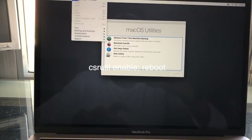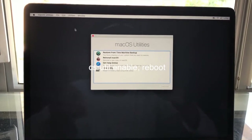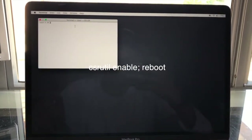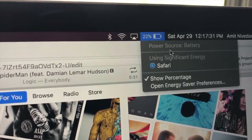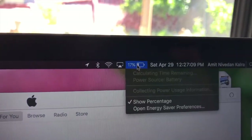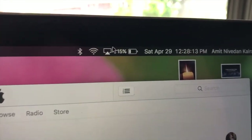Now turn off your computer again and enter recovery mode — you guys know how to do that, Command+R. Once you're in recovery mode, open Terminal again, and this time type in csrutil enable, then semicolon reboot. That puts your security back on and your computer will reboot.